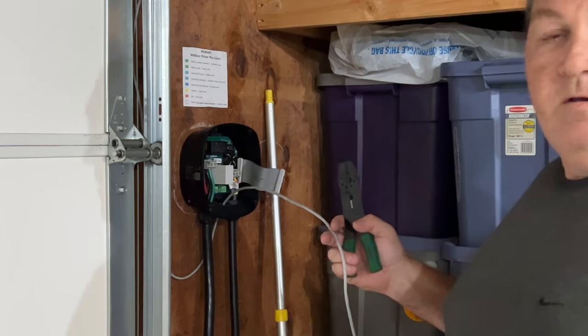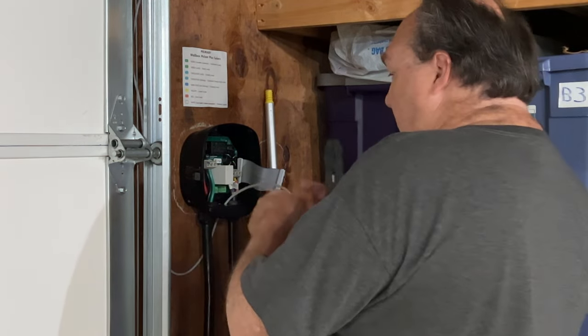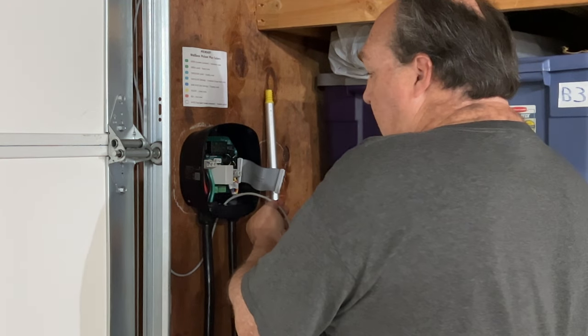I'm going to cut the cable end off and re-strip it to give myself a little more room to work with inside the box.